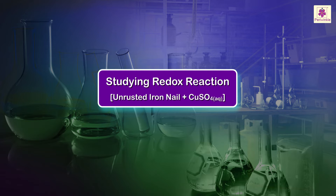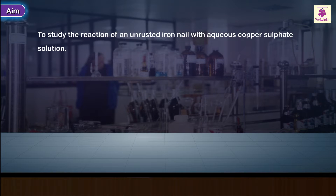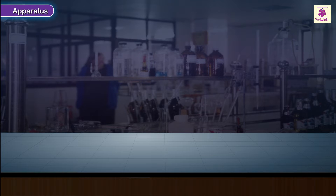Studying Redox Reaction. The aim of this experiment is to study the reaction of an unrusted iron nail with aqueous copper sulfate solution.